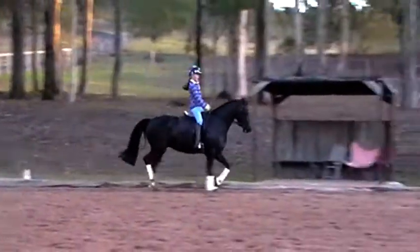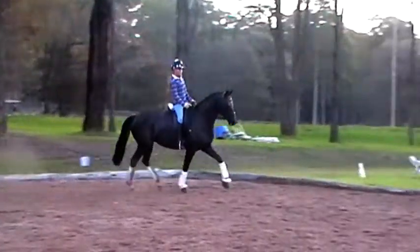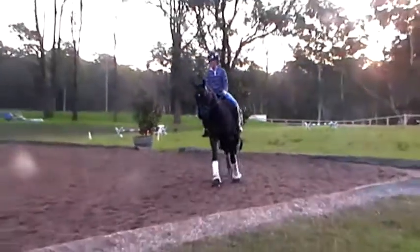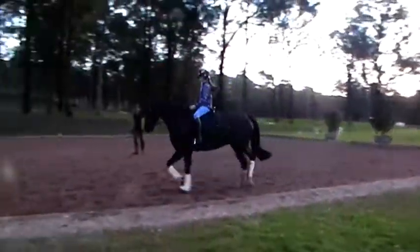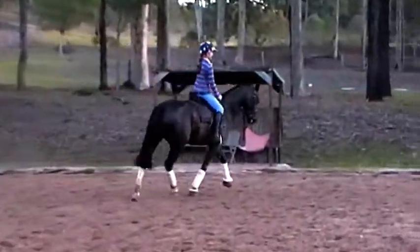Yeah, this one. Good, circle around me. Very good. How do you feel? Yeah. Alright? You're doing good, huh? Have you ridden one like this in a while? No? Very good.